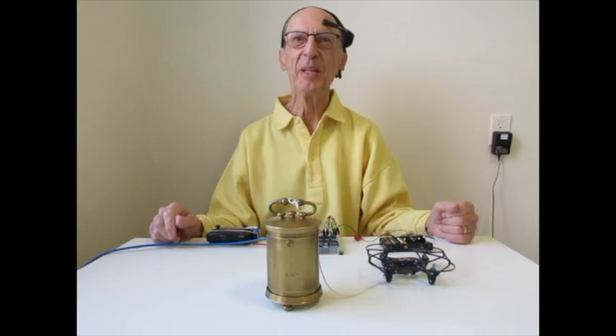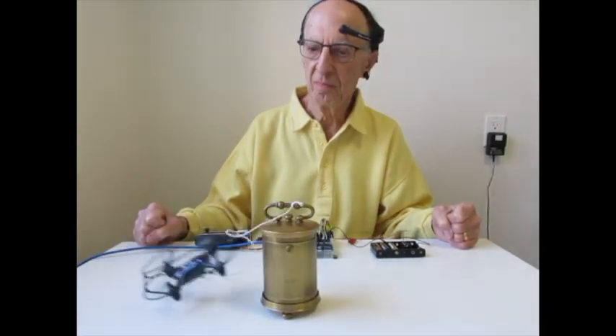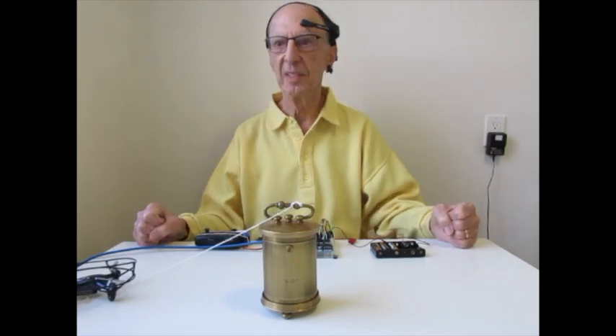The drone's on a string because, obviously, it tends to drift sideways. Well, that didn't work too well.